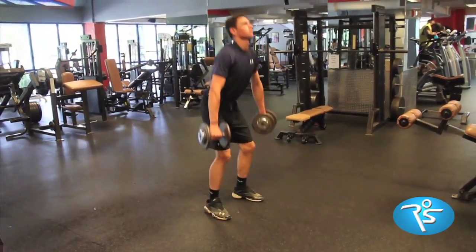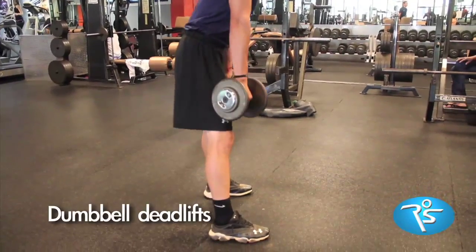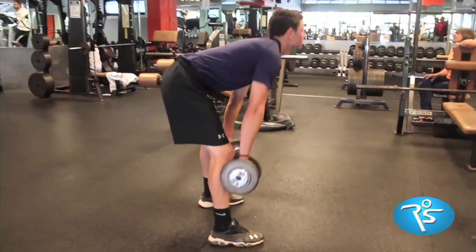Prepare for your 60 minutes in the weight room with movements such as dumbbell deadlifts. The goal is to alert nerves and muscles as to what's coming next.